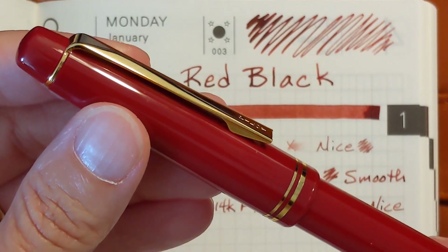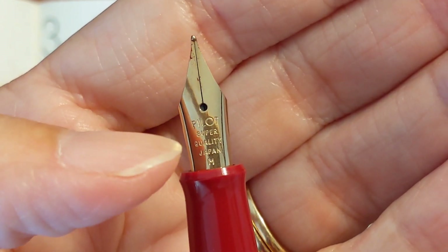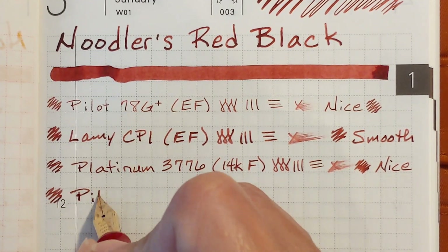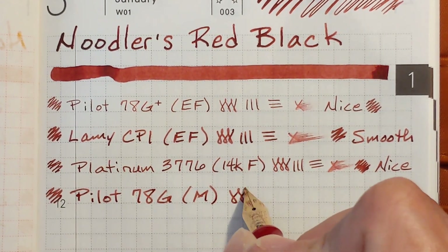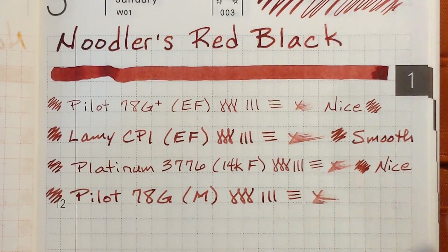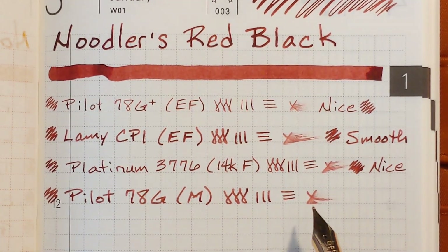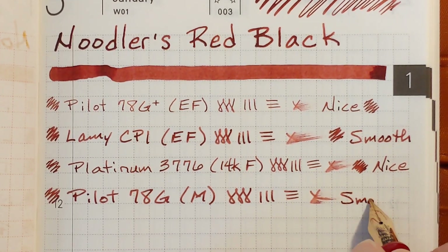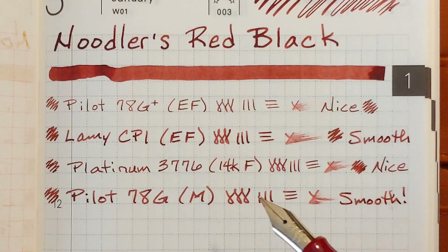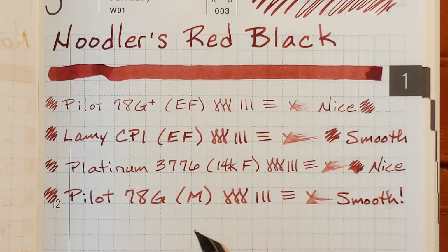Next I've got another Pilot 78G. This one has a stainless steel medium nib — it's the older style nib that has the stamped imprinting on the nib instead of laser engraved. This is just glassy smooth. It's not putting down a whole lot of ink, but just very pleasant. In all the writing samples I've done earlier today, this was always very smooth. This is probably the pen that I will do my long-term testing of this ink in. It's a nice match color-wise — not an exact match, but they look good together and just very enjoyable to write with.